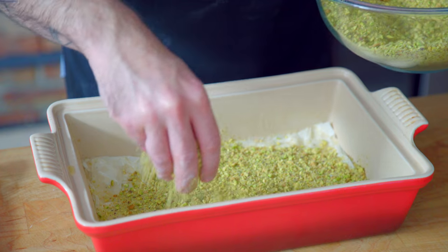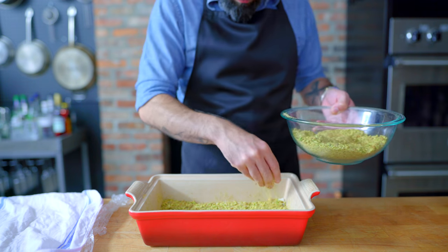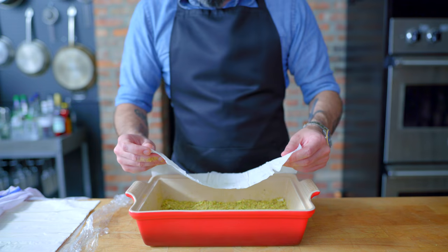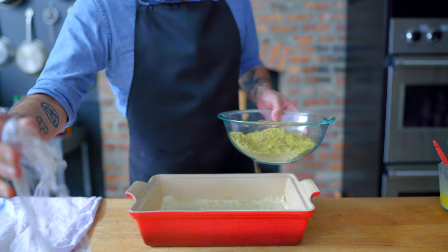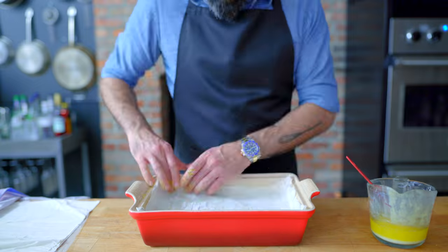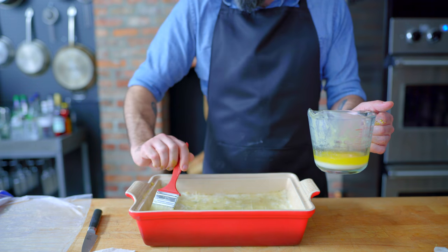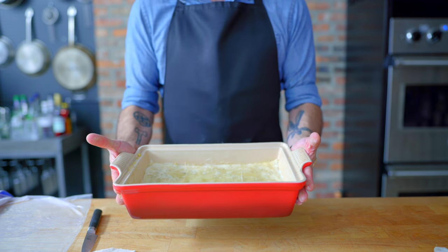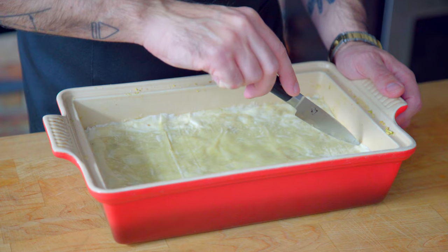Now it's time to add the nuts. We're doing three layers of nuts, so we add about a third of our nut mixture, applying it as evenly as possible and getting it all the way into the corners. Give it a little pat down. Then we're topping this with three more layers of phyllo and butter. The structure is: six layers of phyllo on the bottom, then three layers of nuts with three sheets of phyllo between each layer of nuts, then six more layers on top. So: six phyllo, layer of nuts, three phyllo, layer of nuts, three phyllo, layer of nuts, six phyllo. Then we brush the final layer with a little extra butter and pop it in the fridge for about an hour — that helps the butter re-solidify and gives us more distinct flaky layers.